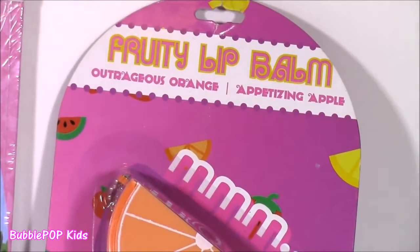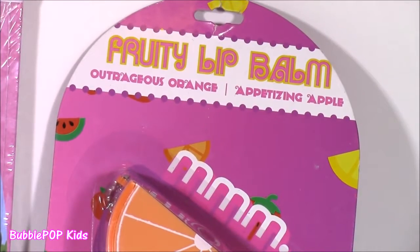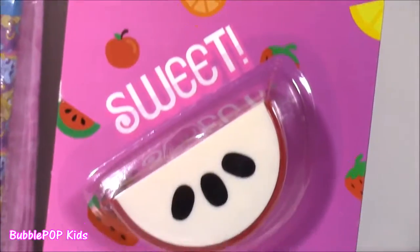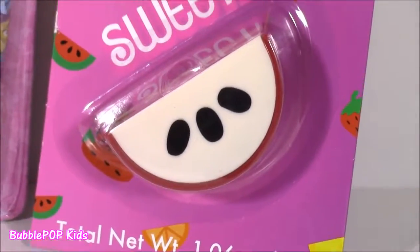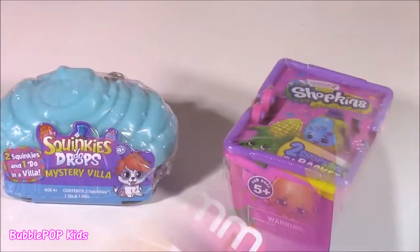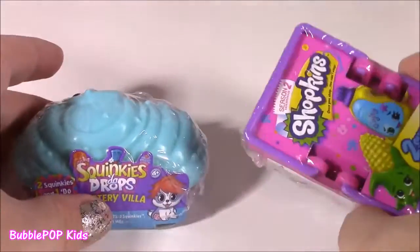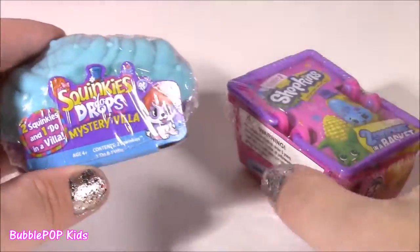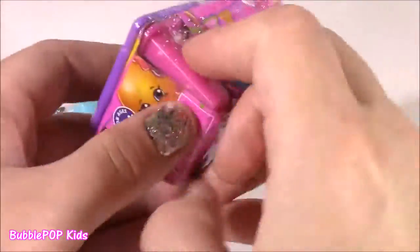How about some lip balm? I can't do a video without it and these are adorable. Look at this little orange slice and apple slice — can't wait to test them and smell them. That's not all because we also have two little blind bags: one is a blind basket, one is a mystery villa. This is a Squinky-Doo Drop and a Shopkins Season 2.